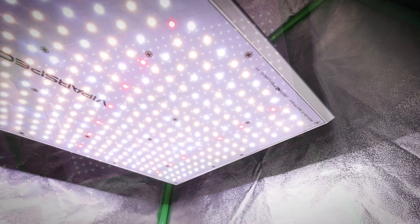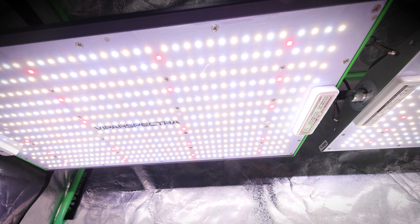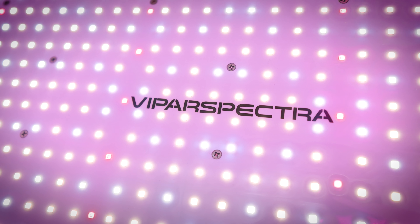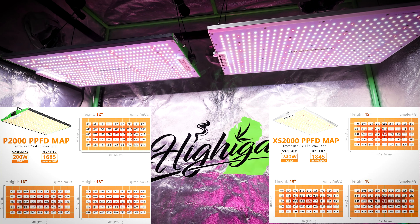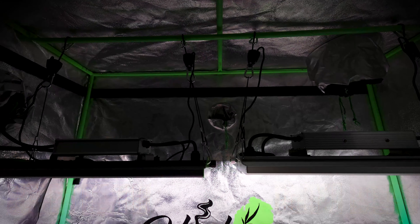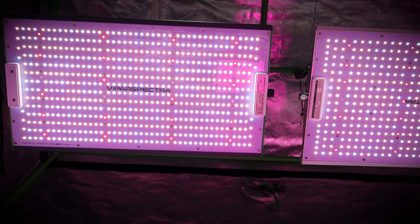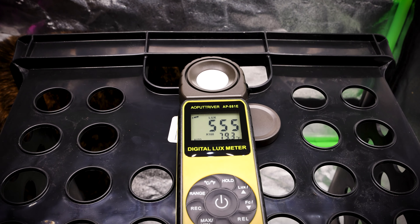Moving on to the diodes — the Pro series features Samsung LM281V Plus high-efficiency LED diodes and actually has more LED chips per panel than the XS series. But the XS series features Samsung LM301V diodes, which are newer and higher-output diodes. So there are fewer diodes on the XS series, but they output more light. You can see that difference in the PAR charts on Vipar Spectra's website or on Amazon — the XS series clearly delivers more PAR per square foot than the Pro series because it has brighter diodes and higher-output drivers. We don't have a PAR test meter, but using a lux meter, we tested both lights and the XS series puts out substantially higher output than the Pro series in terms of lumens on your plants.